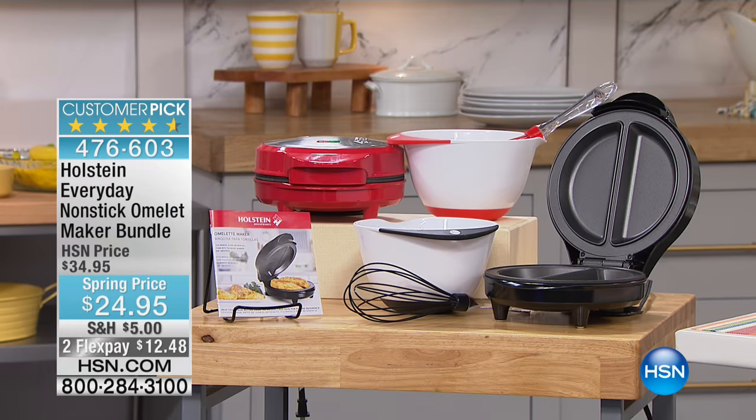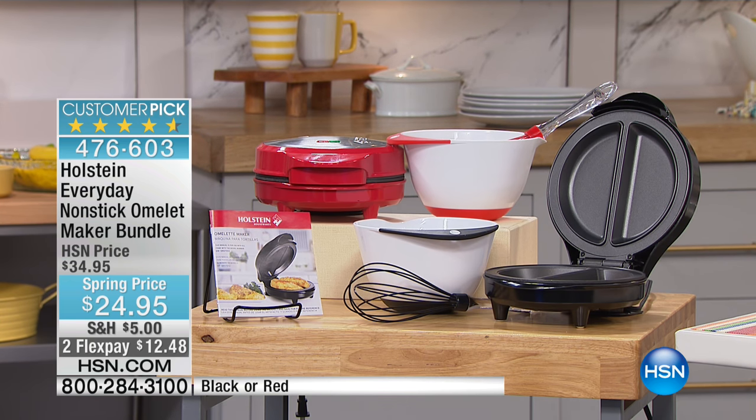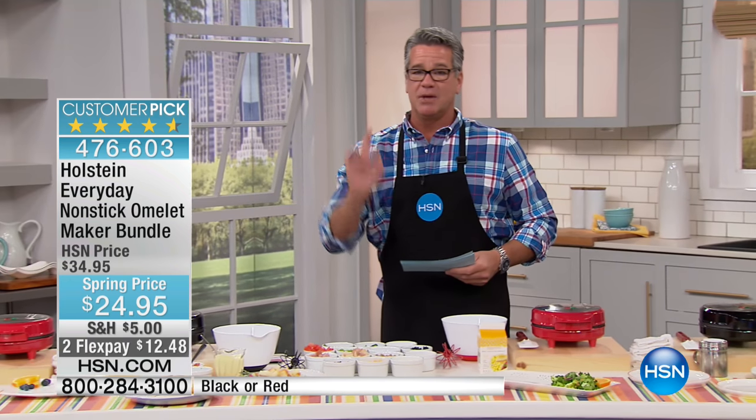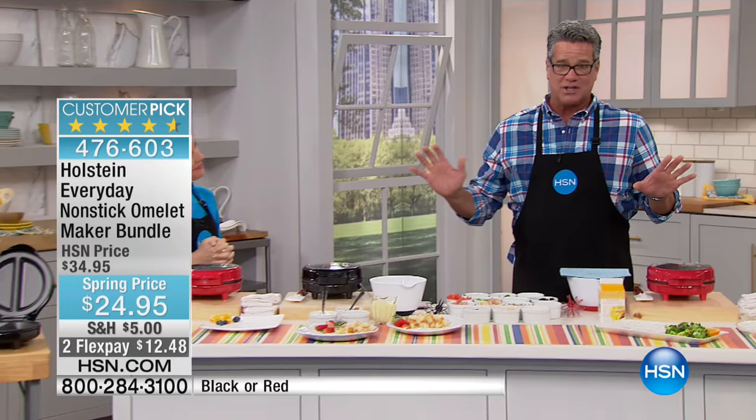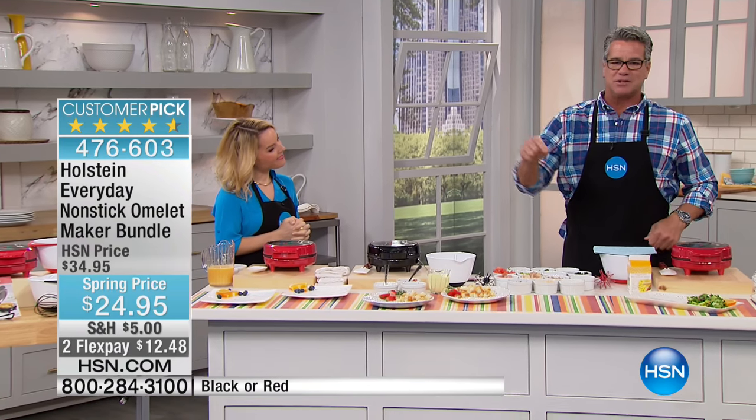Holstein - they're the ones that make the great pie makers and all kinds of cool, wonderful gadgets for the kitchen and great appliances. This is their everyday nonstick omelet maker. I call it actually the perfect omelet maker, because omelet making is a skill like anything else, and most people can't do it unless they're trained chefs. You will make perfect omelets every single time, I guarantee.